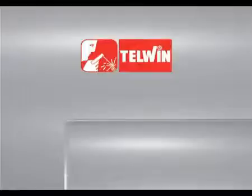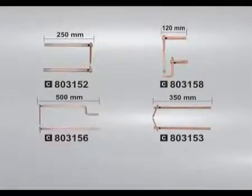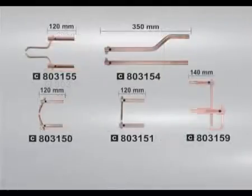A range of arms are available as optional accessories.